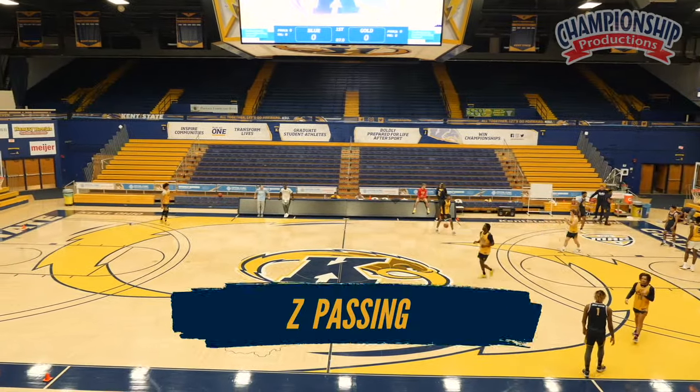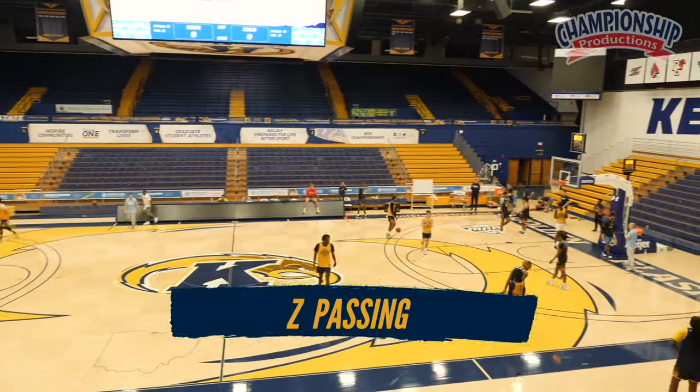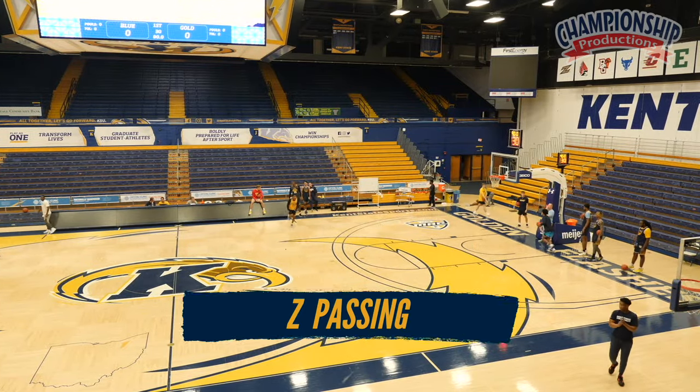Z passing. Four lines. Here we go. Z passing. Two hours, two minutes. Here we go.